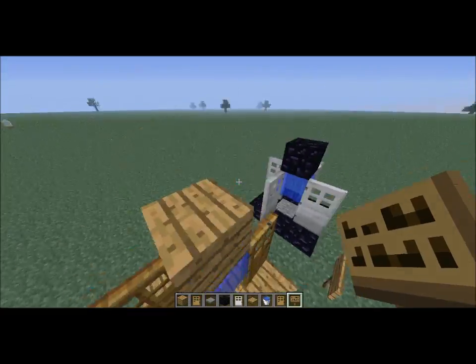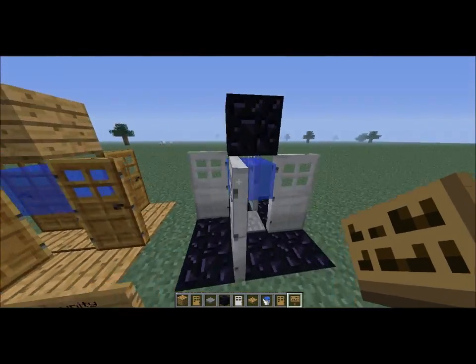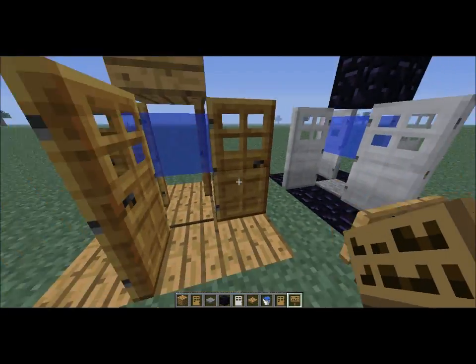And there you have it — two box traps. Which one's a lot harder to get out of. Thanks for watching. See ya.